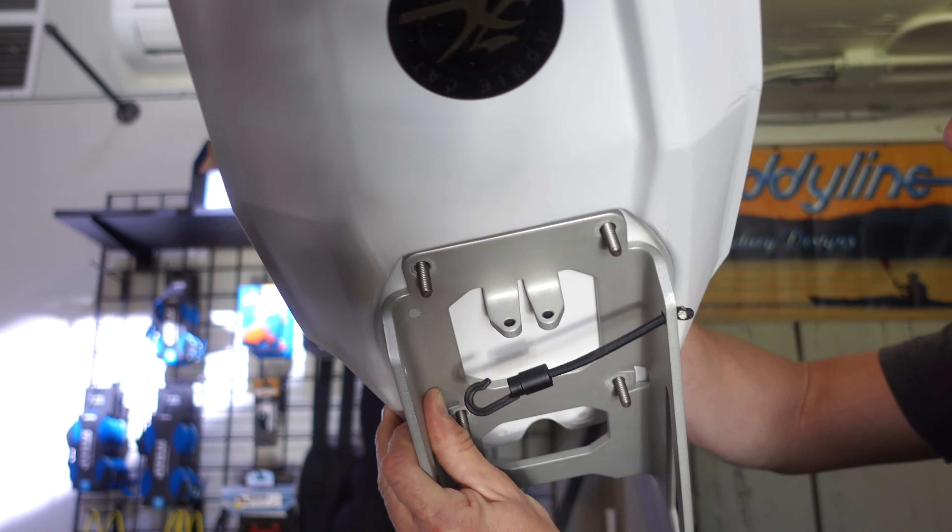This one we have in a fixed position. Torqeedo does give you a pin to stick in here to keep it from moving, and you can also put a bolt if you're not planning to remove it. There is also a way to connect this to steer it with your rudder. Some people will even put sliding foot tracks in. The easiest option — and the most common — is using your rudder to control where you're going instead of the motor. All are great options; it really depends on how you want to use it.